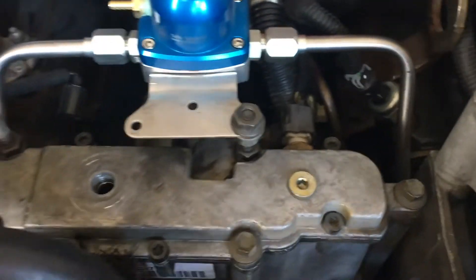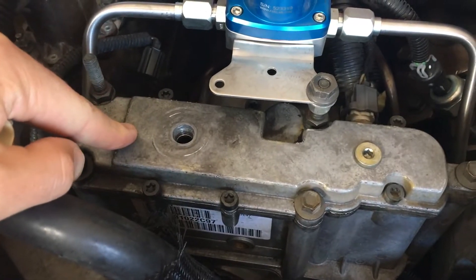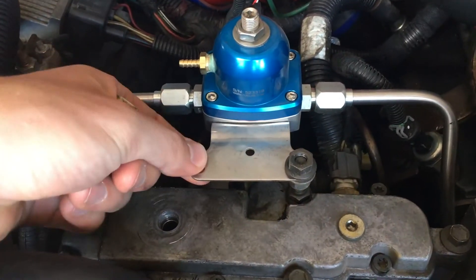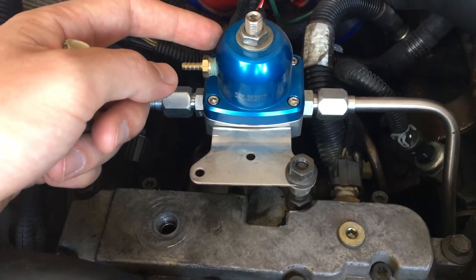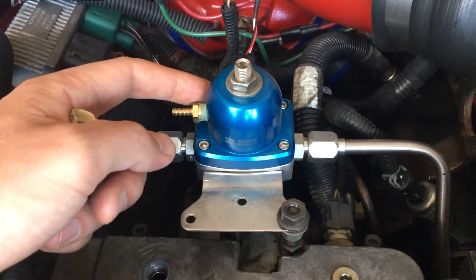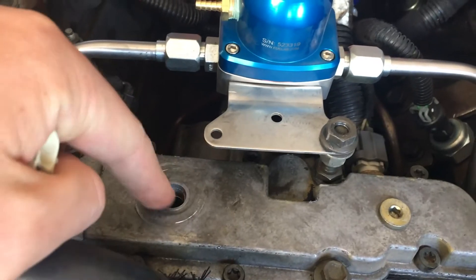So what we're going to do today is we're going to pull off the high pressure oil pump reservoir cover. We're going to remove this bolt here, which I've already loosened. We're going to remove this plate, which holds the fuel lab pressure regulator for the regulated return, which I just upgraded to. And we're going to do a helicoil repair in this.